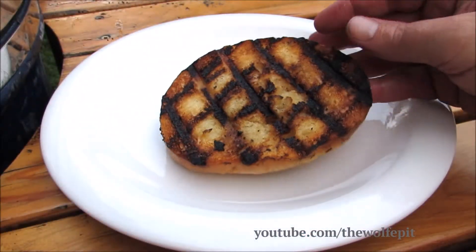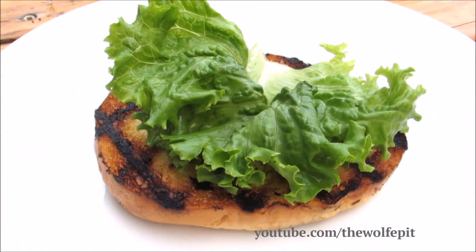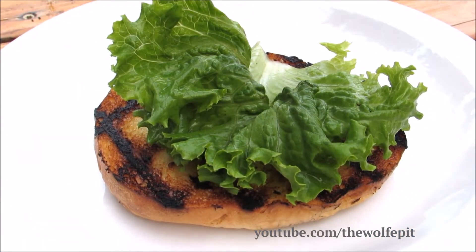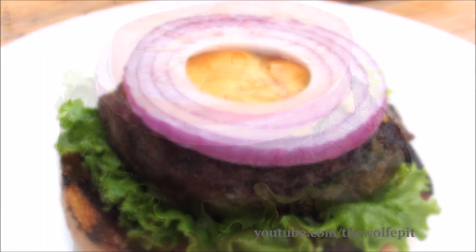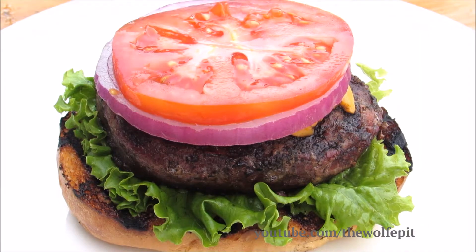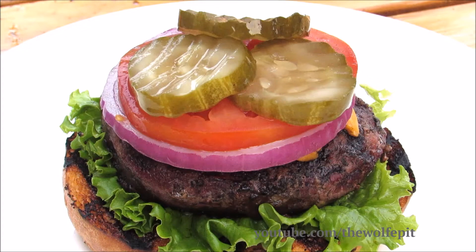Now let's put this burger together. I'm not going to add any condiments — just lettuce, the star of the show, sliced red onion, fresh sliced tomato, fresh garlic dill pickles, and of course the top bun.